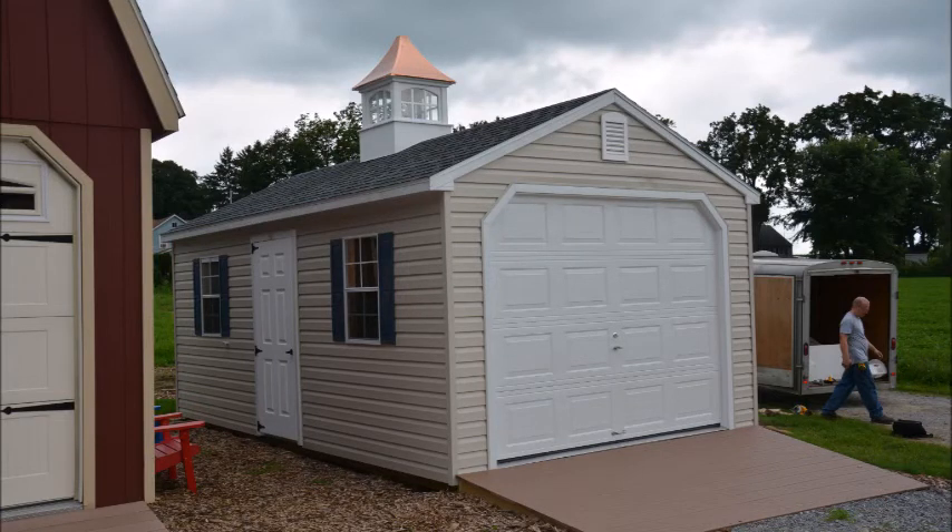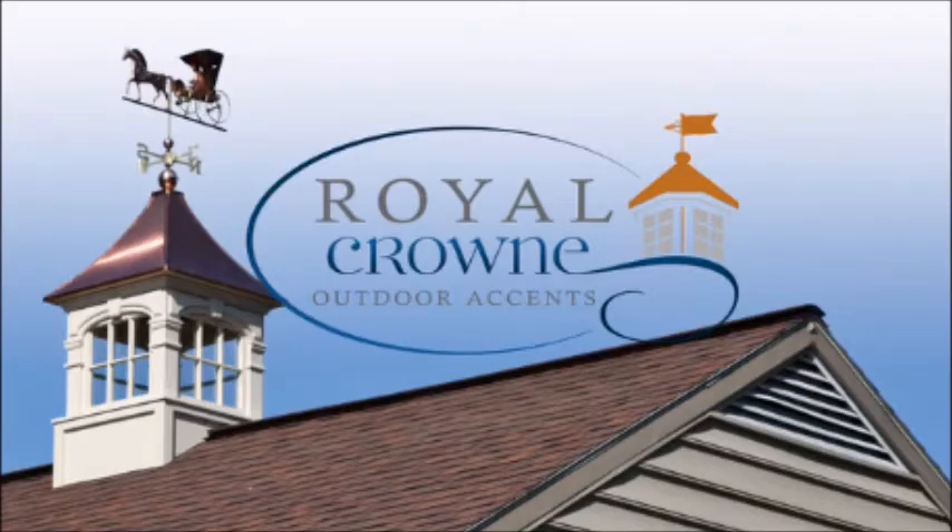This concludes the installation, and thank you for watching this Royal Crown presentation.